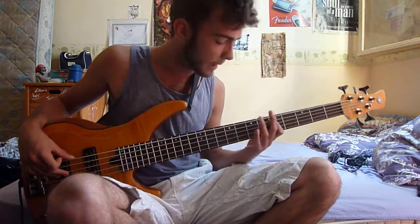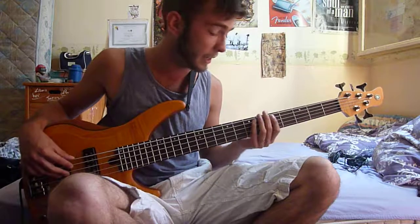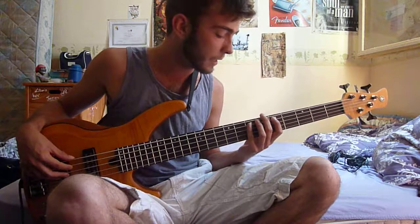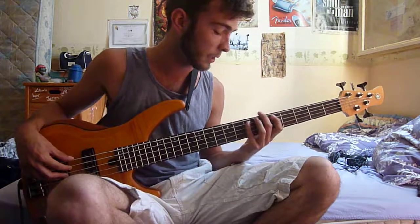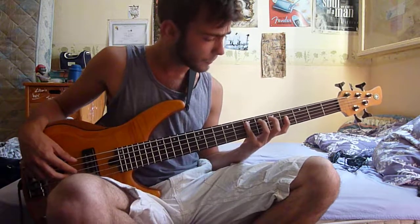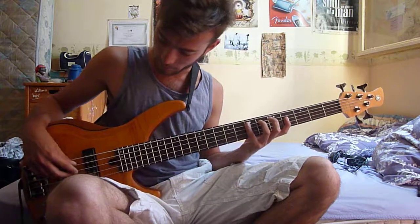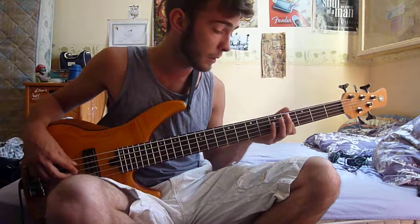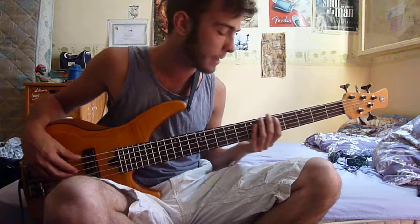You do a hammer-on or slide — whichever you please, both work — from A to B on the fifth string, fifth fret to seventh fret. Then on the C sharp on the A string fourth fret, you do a slide to D on the fifth fret of the A string.